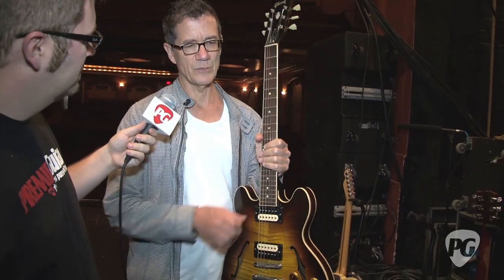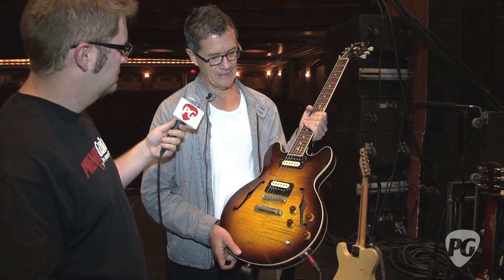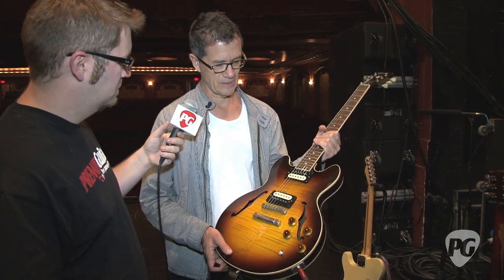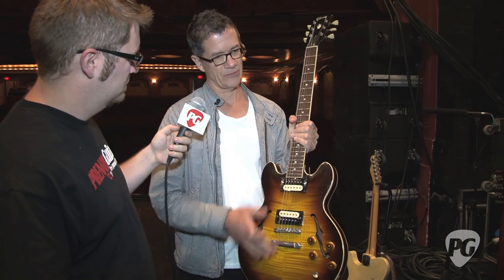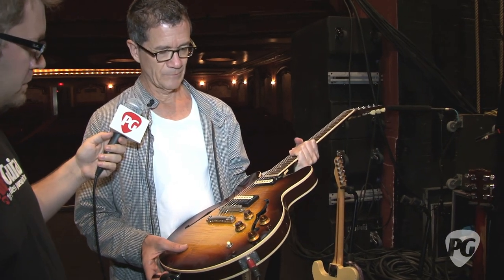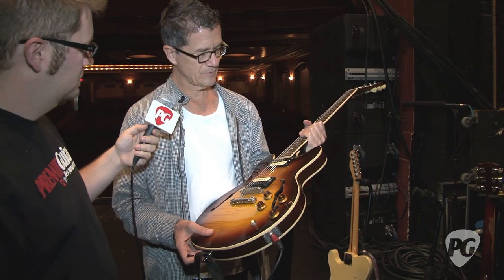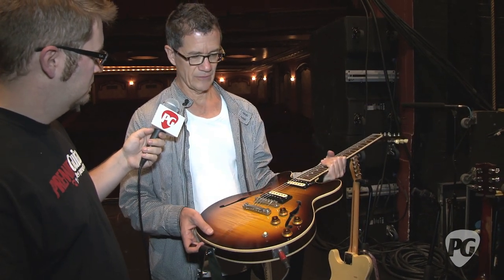They're the pure nickel wrap ones — they call them Rock and Roll Slinkies. They're not as bright as the stainless steel ones that most companies make now. They seem to stay the same over the life of the string, which isn't long on this gig — it's pretty much every day we change them on this guitar at least, because I use this one more than the others. But they're still my favorite strings after all these years.